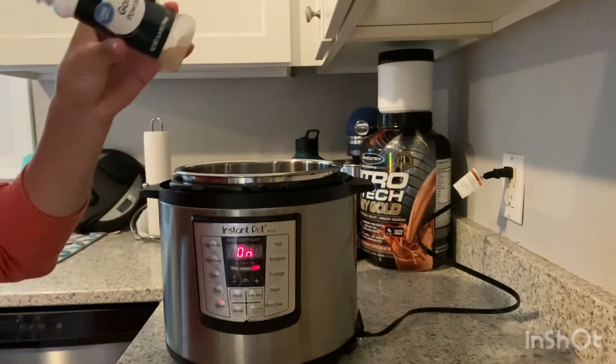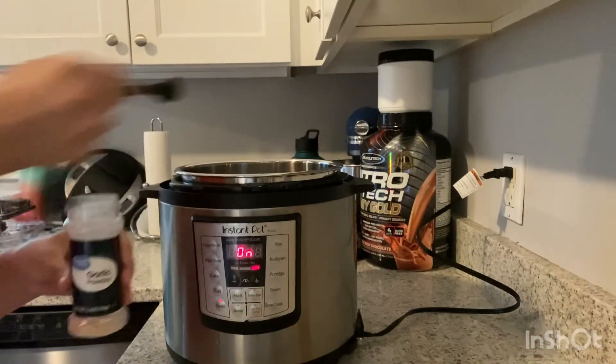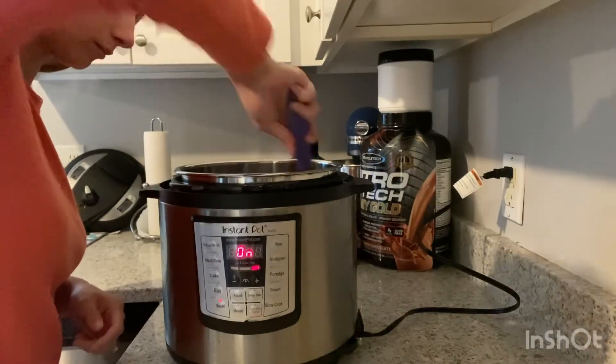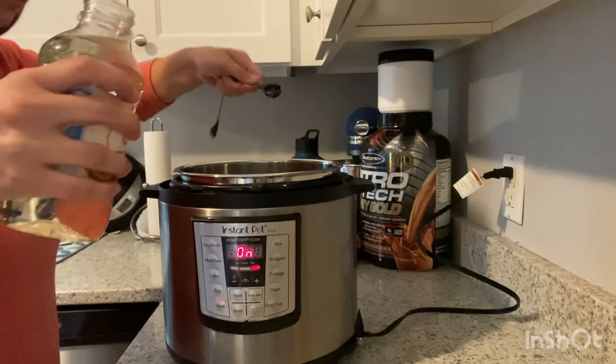Add a half a teaspoon of onion powder and half a teaspoon of garlic powder. You can also use chopped onions and real minced garlic to replace these powders. Add a teaspoon of sweetener — I used corn syrup.